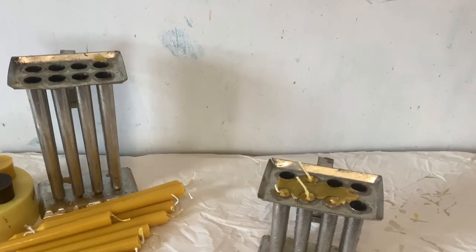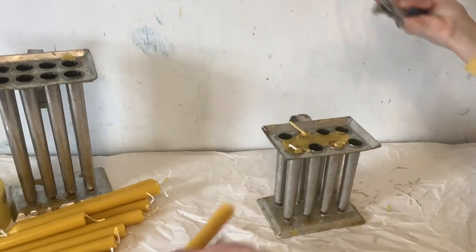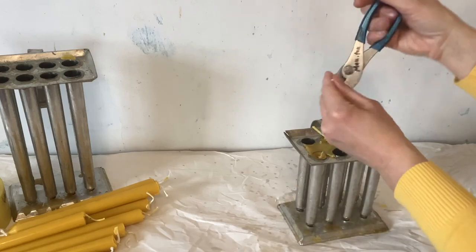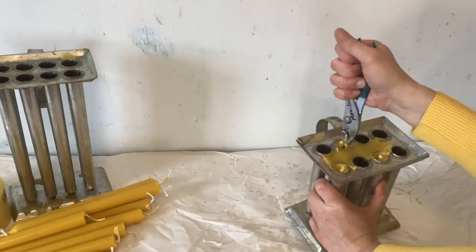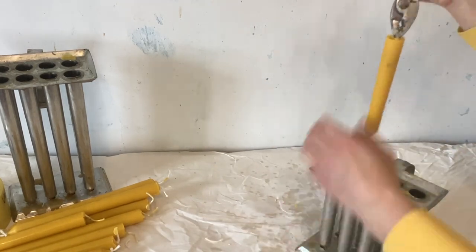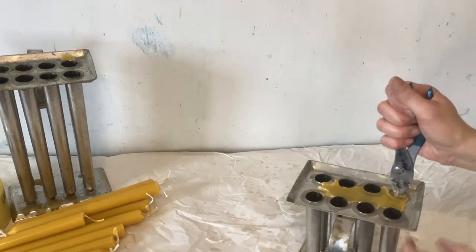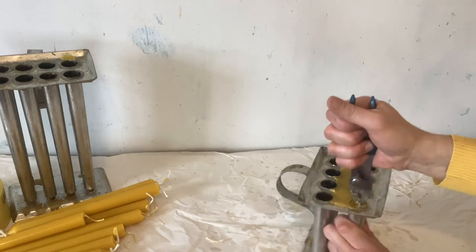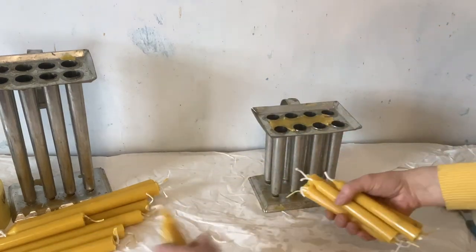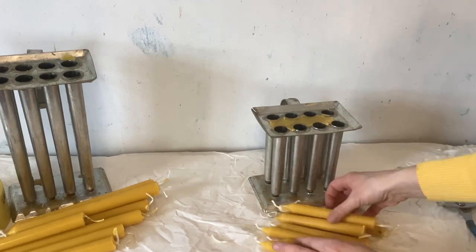Third time's a charm — the hot water along the edge did the trick and they popped right out. We got all eight out — that is victory right there! Here are our eight amazing tapered candles from this mold.